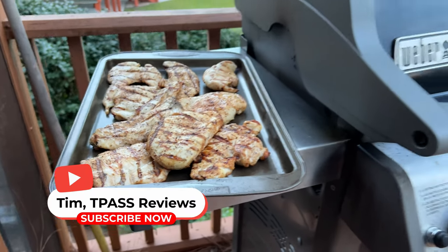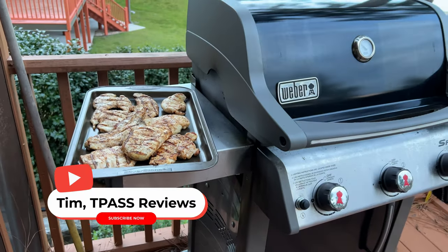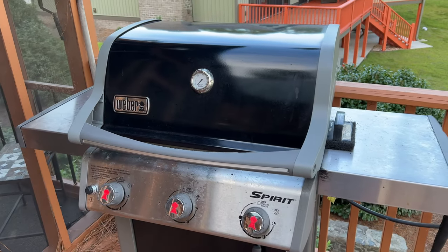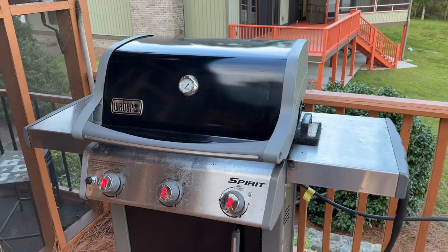This is the Weber Spirit Grill, and it's still great even in 2022. We recently used it for a large gathering with friends and made a bunch of chicken on it, so that's what I'm going to demonstrate here today.